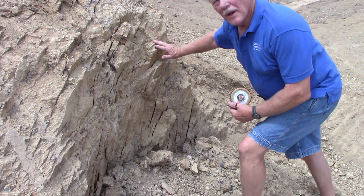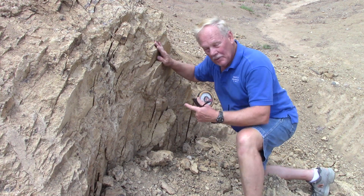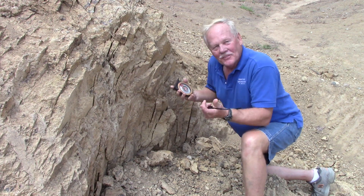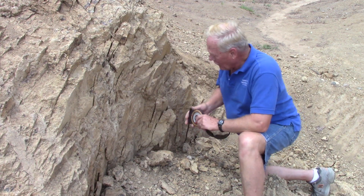Thank you for joining me here at the Worthington Diamond Mine. I'm Glenn Worthington. I'm literally the guy who wrote the book on diamonds in Arkansas.